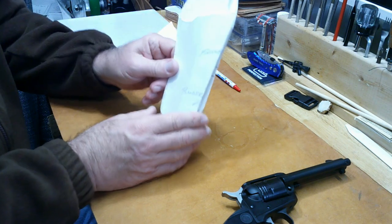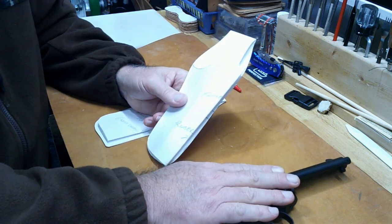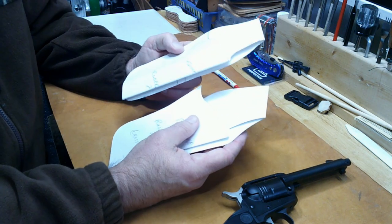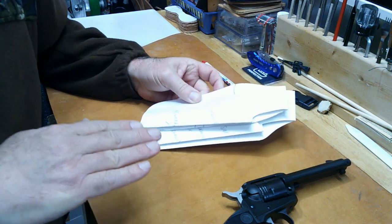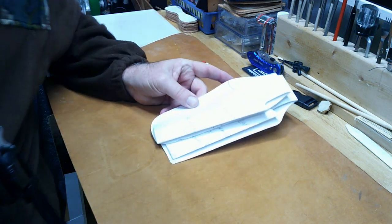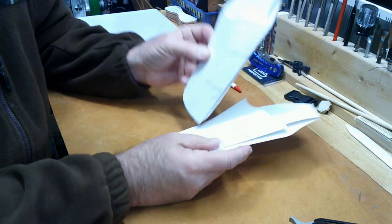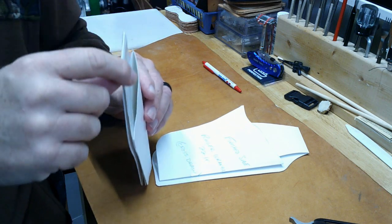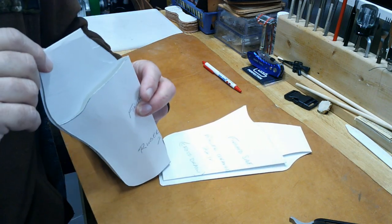I did a straight western style pattern first, then I decided I wanted a cross draw for this. The only difference in the way I did the cross draw versus the regular one was deciding how much cant I wanted on the actual pistol while it was on my side. All I did was take the regular pattern, set it up against my belt, and then turn it at an angle deciding how much cant or angle I wanted on my cross draw.